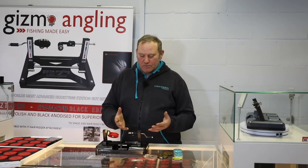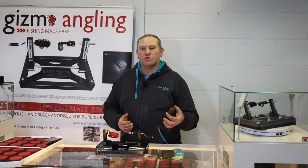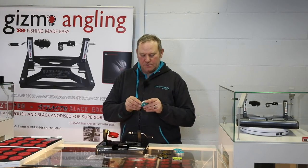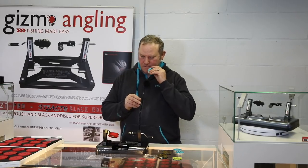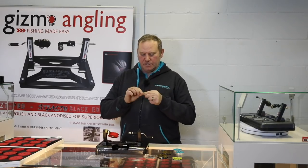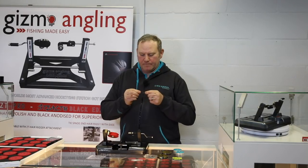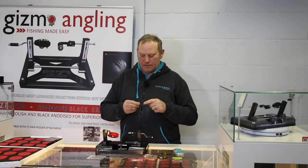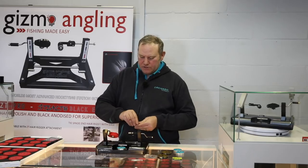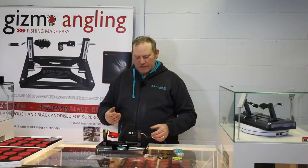A lot of people ask about the ZT and what kind of line to use. I use fluorocarbon — just normal monofilament. I'll use some fluorocarbon; this is 015. The first thing to do is tie your overhand loop — however you want to tie it, I tie it by hand. Then a spool of line just goes into it, just to keep it nice and simple so your line doesn't start rolling around everywhere.